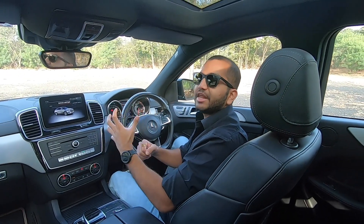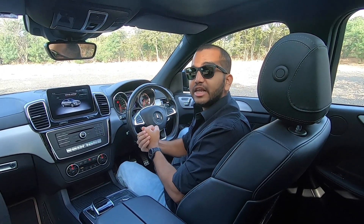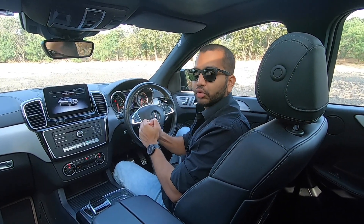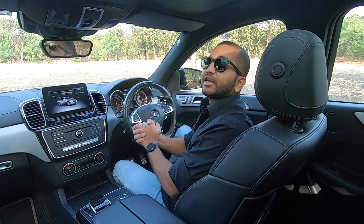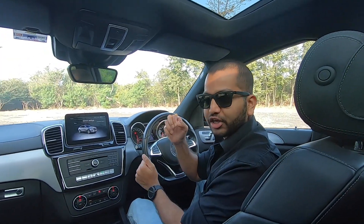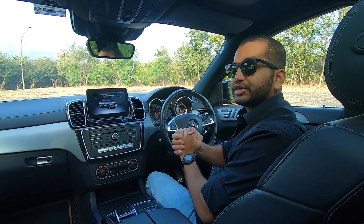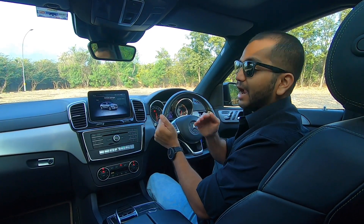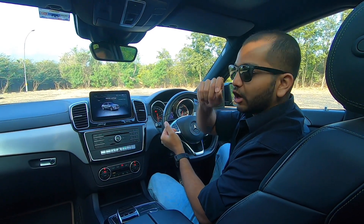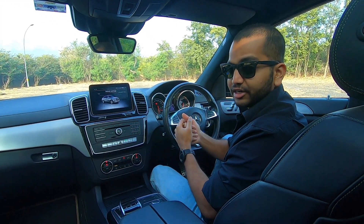The GLE has been a very popular SUV here in India, and a new GLE Coupe variant has also been launched. Today's variant is the Mercedes AMG GLE 43 Coupe Orange Art Edition. As seen in our exterior video, on the front bumper and on the alloy wheels you get a little orange shade, and you have some orange inserts — just because this is the Orange Art Edition.